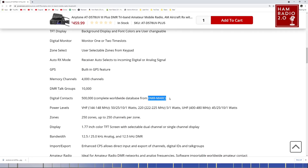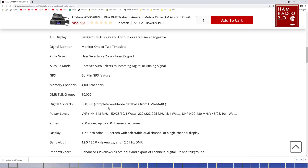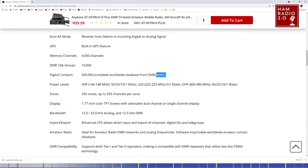The listing says 'complete worldwide database from DMR Mark' — this is not correct. The database no longer exists on DMR Mark; it exists on RadioID.net. That's old information. PowerWorks — or possibly AnyTone — may have just copied and pasted this, but they should check that, because the database has not been on DMR Mark for two or three years or more.